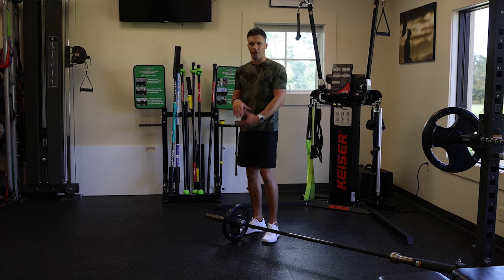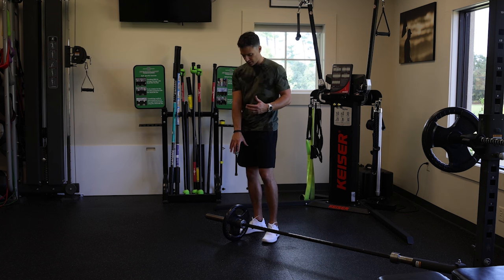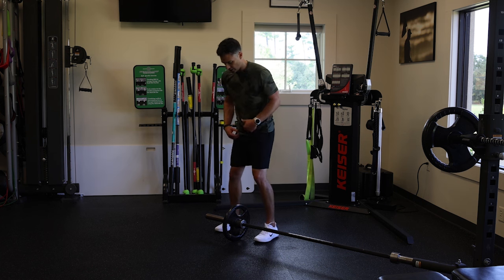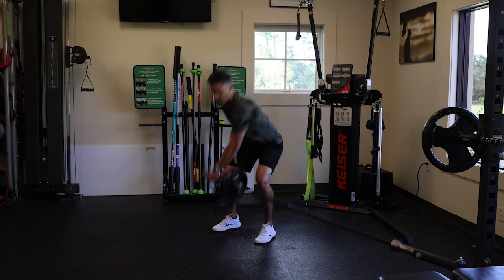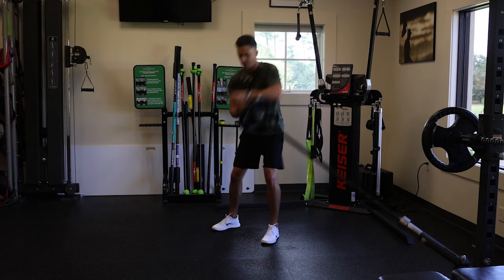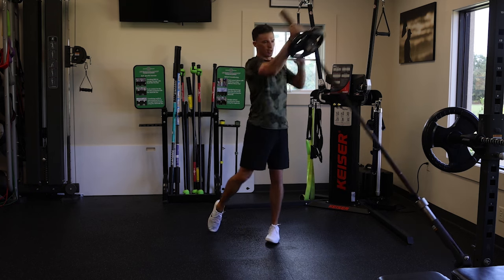Here we're gonna do our landmine row to press. This is all about moving weight in an efficient manner. We want this at like a driver ball position, so just inside our lead foot. We're gonna squat, left arm goes across here, row up, and then punch. Do not over-rotate — just make sure you push through and keep it efficient.